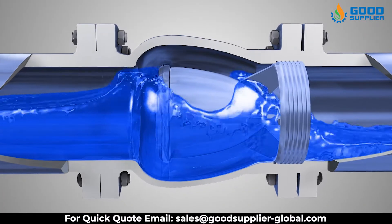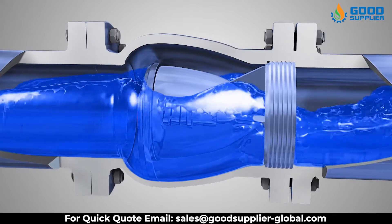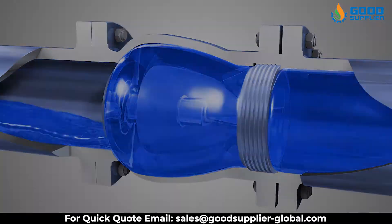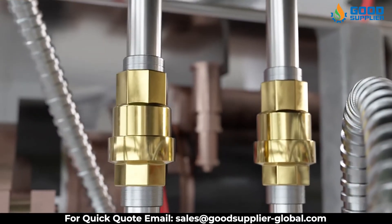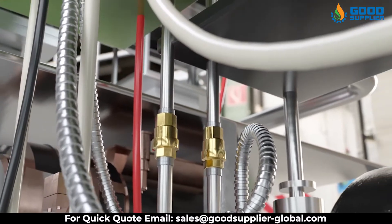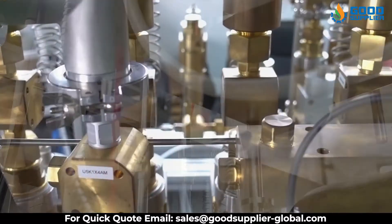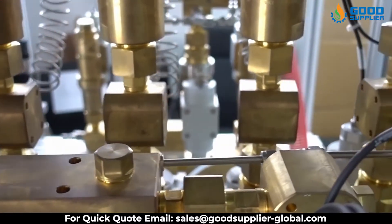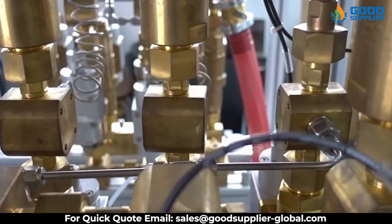The primary purpose of a check valve is to prevent backflow in the system, generally used in systems where backflow is not permitted. Check valves are two-port valves that allow free flow in one direction and block flow in the opposite direction. They can also be used as a bypass valve, allowing media around components such as needle valves that restrict flow in both directions.